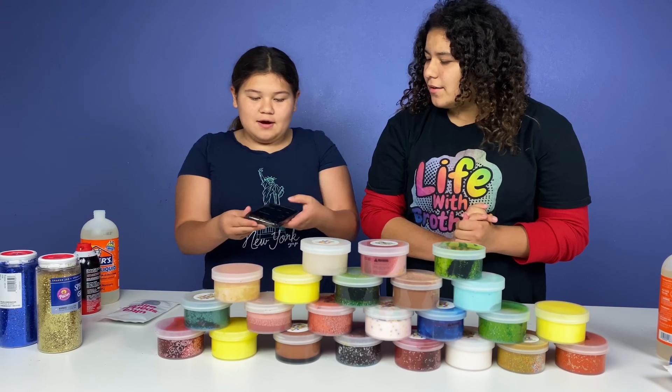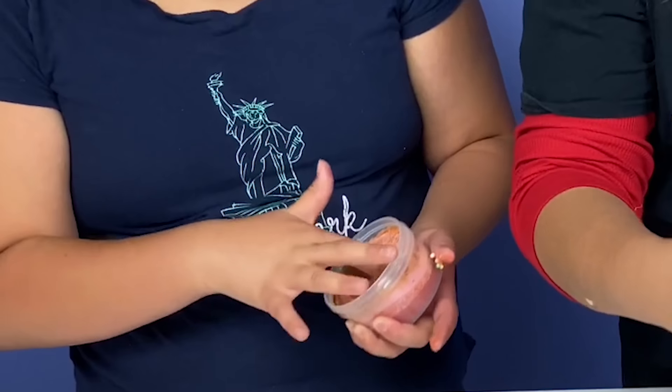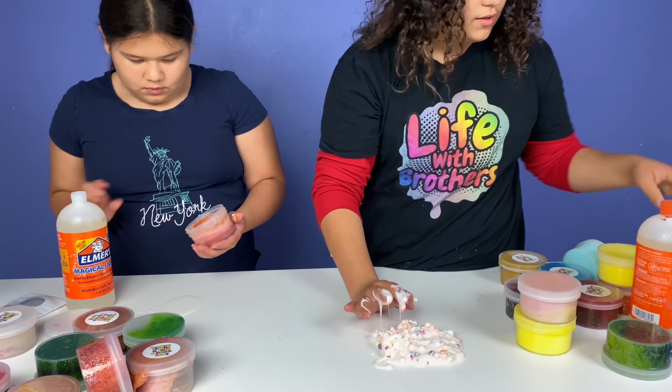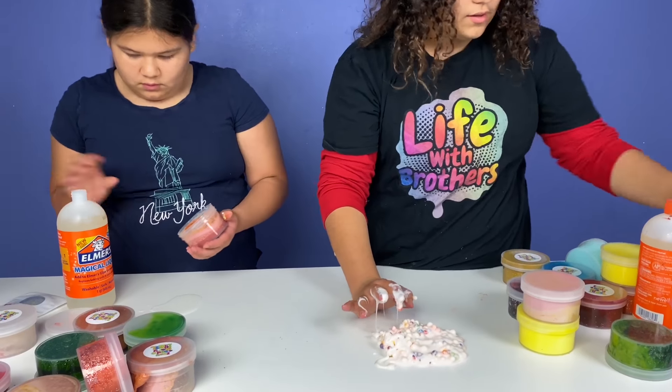We have the timer right here. Go! You can't separate them, just go! White. Oh, I have this one. Don't put it in my workspace. It's really sticky. Oh my god, look at this — it's a foam bead one. I'm gonna need activator, but first let's try shaving cream.